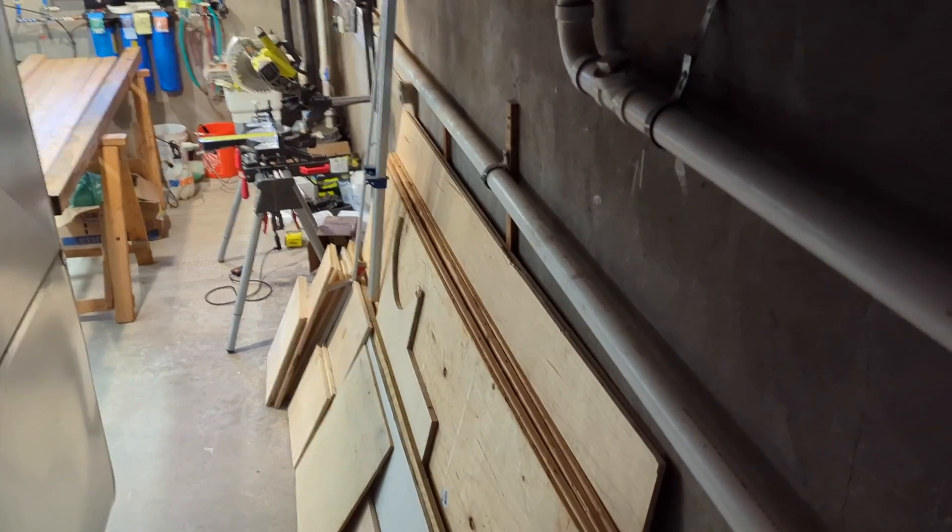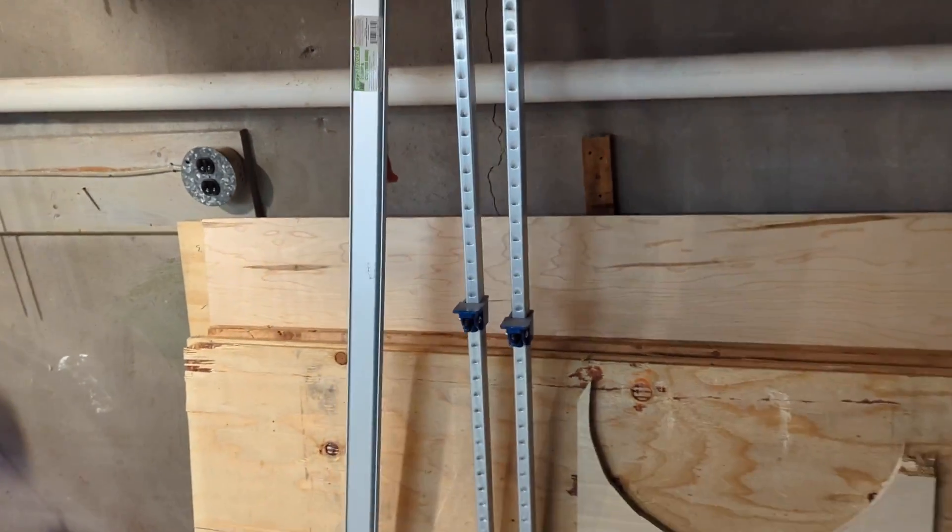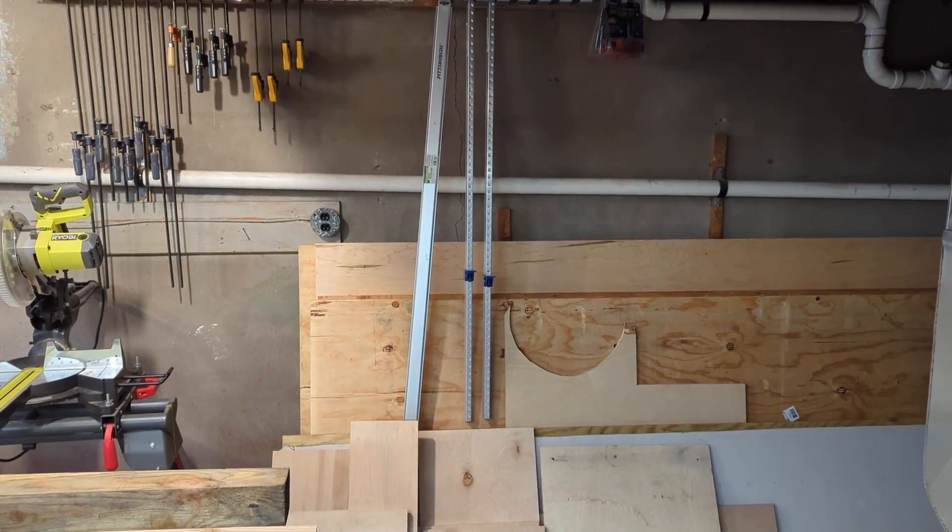The issue was that I had a space in mind in my basement where I wanted to wedge the Maslow in, but there is a four-inch drain pipe midway up the wall. I also wanted it to hang vertically from the wall to save space when not in use.